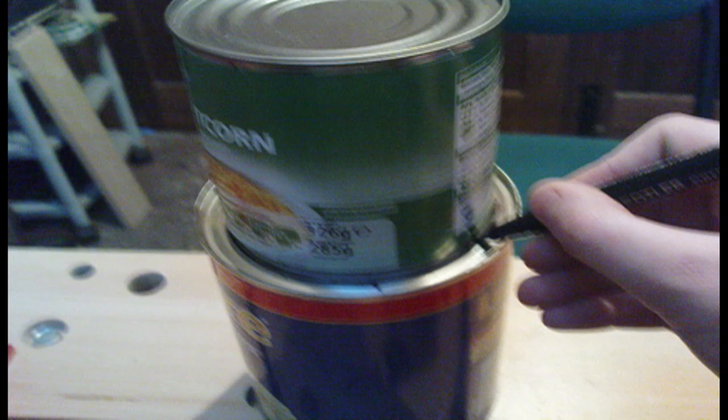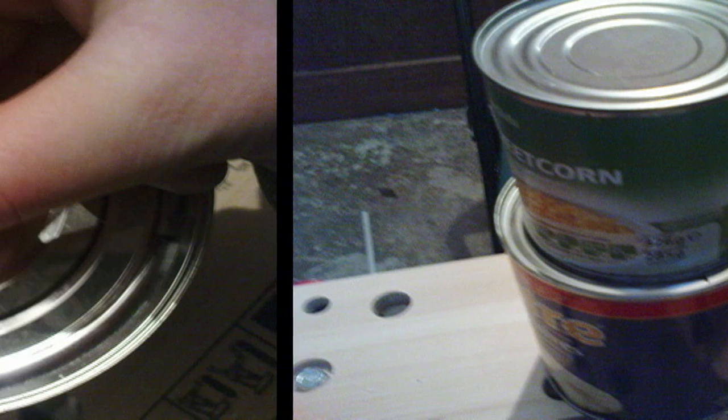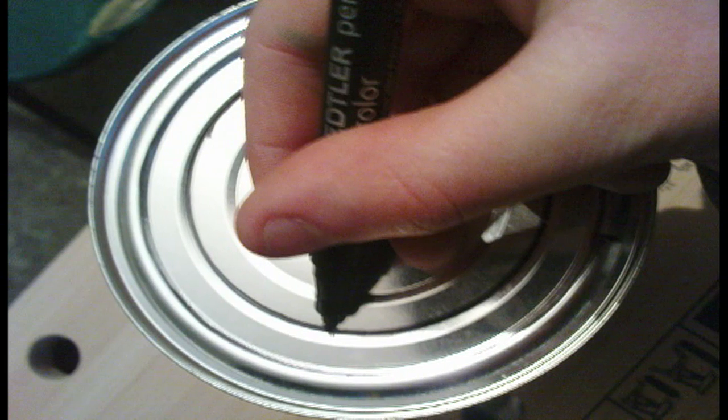Here you are marking the sweet corn tin around the pear half tin. You've got to centre the sweet corn tin around the pear half tin and mark the perimeter of the sweet corn tin onto the pear half tin. You're going to need that to cut out your hole — just use a permanent marker sharpie. What you want to do is mark another line about a centimetre inside the outer line. You're going to cut a hole at the inner line, then cut slits out to the outer line, which will make a spring-loaded fit for the inner tin.